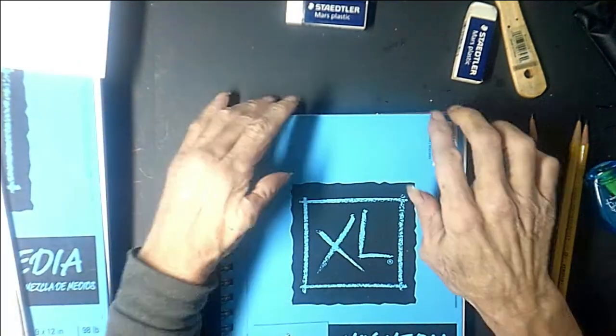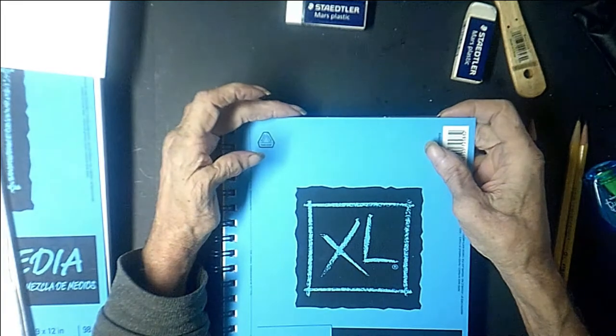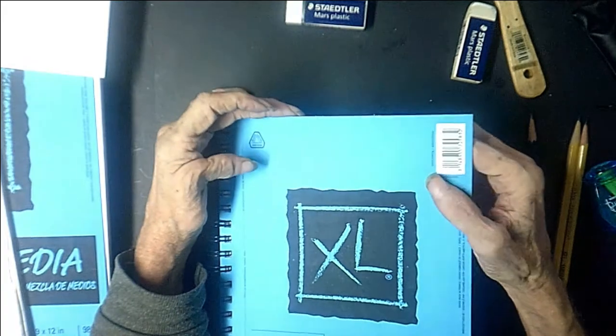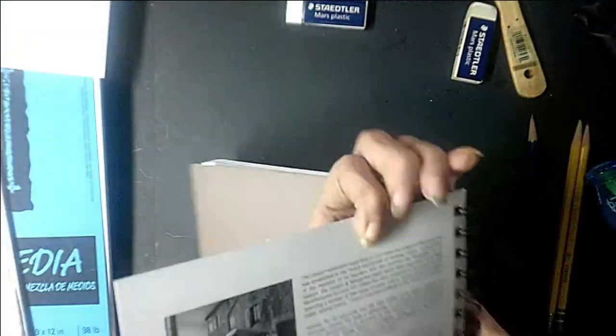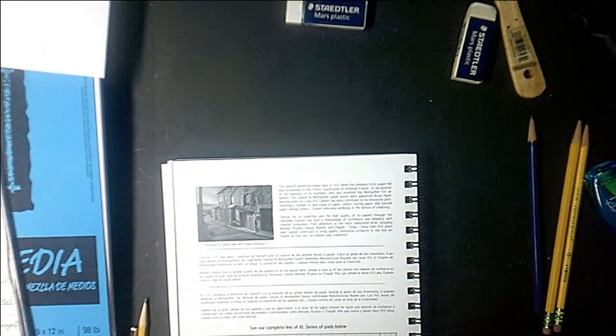This is your standard issue Canson drawing pad. It says on the front it's good for acrylic, watercolor, pen and pencil, or crayon. We don't use crayons, so we can skip that, but I also guarantee it will work very well on colored pencil. Open up the inside of this book and you'll see it has a little biography about the company. They've been in business since 1557.